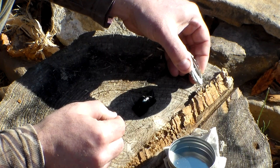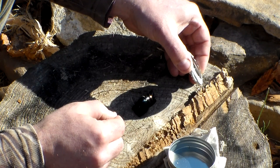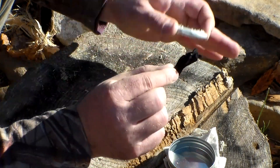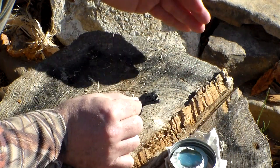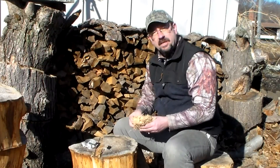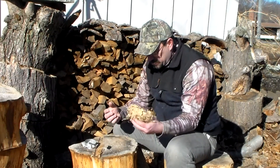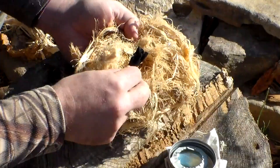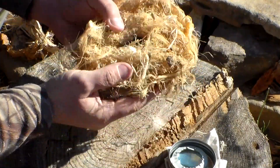You should be able to tell once you get smoke going — it's already going. Once you see the smoke, especially with char cloth, you're probably good. You can blow it a little bit and see that it turns red, and you should be able to tell. I'm going to put it into the center of my tinder bundle here.